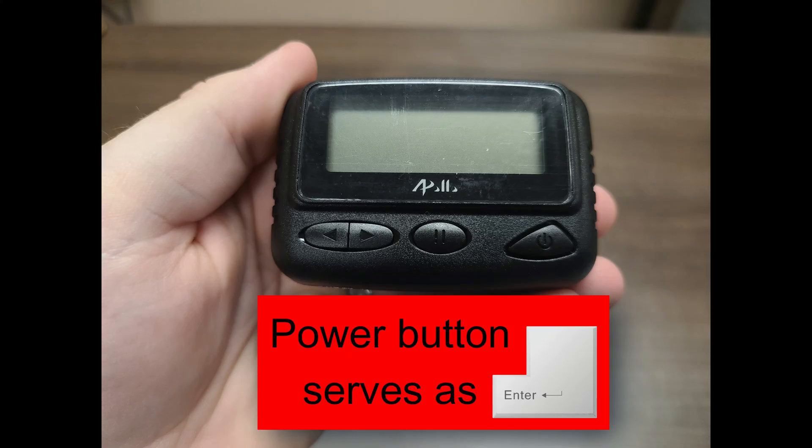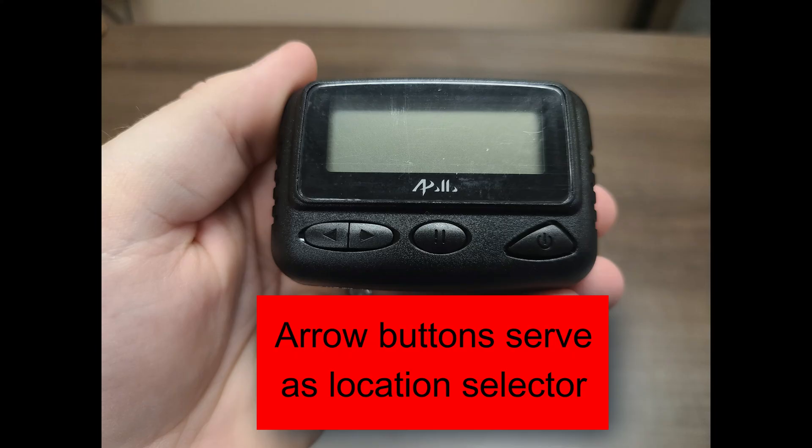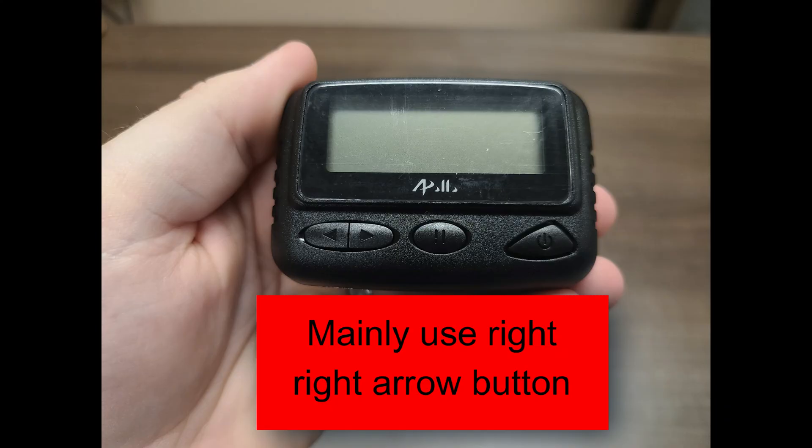For programming, the power button will serve as your enter button. The pause button will serve as your number incrementing button. The arrow buttons will serve as your location selector. You will mainly use the right arrow button.